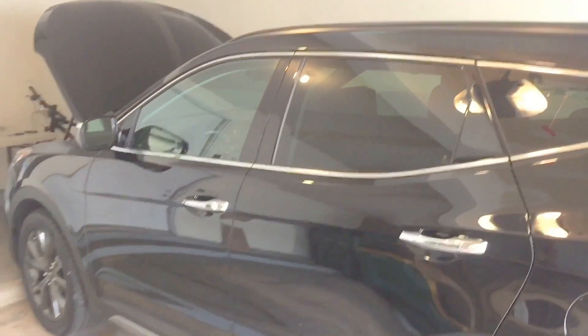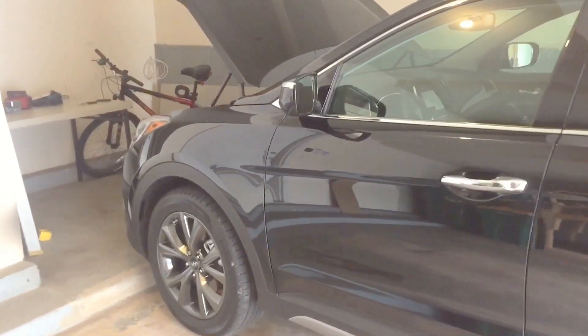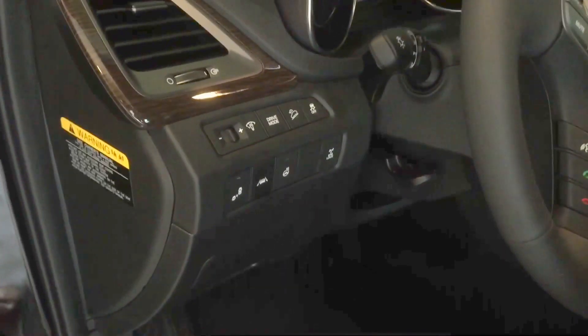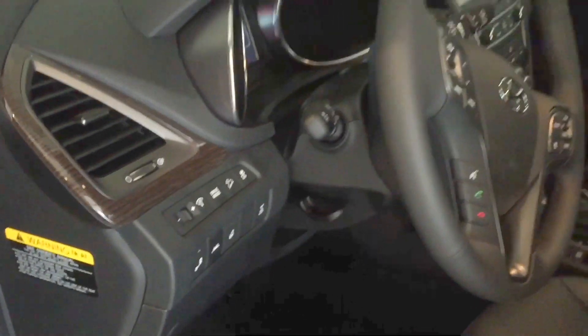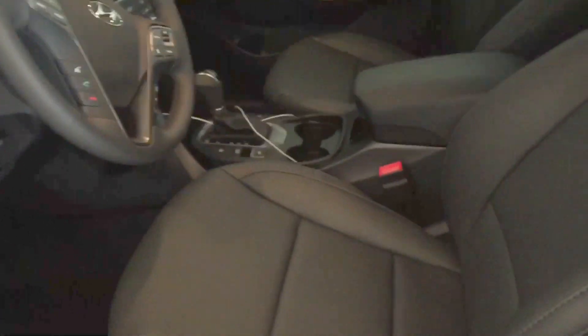This is equipped with the tech package which gives you a handful of extra features like LED accents up front, HID headlights, panoramic sunroof, lane keep assist, adaptive cruise control, blind spot monitoring, front and rear 360 cameras, heated steering wheel, heated and cooled seats up front, and heated outboard seats out back.